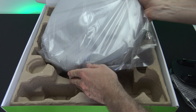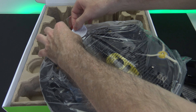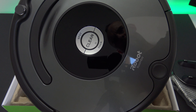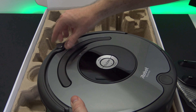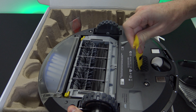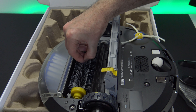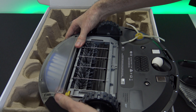And then the robot itself — pretty heavy. Taking the plastic off the outside. Looking at the top, you've got spot clean and dock buttons. There appears to be a handle as well. Have a look underneath — there's a battery clip we just pull out. The main cleaning rolls lift up and you can take them out to clean them off.